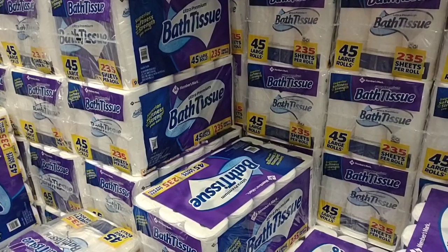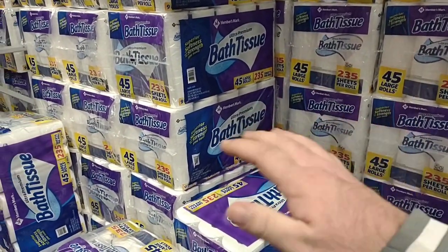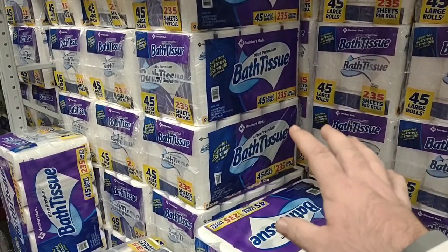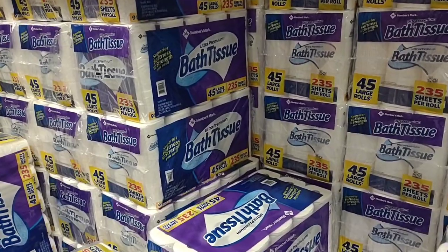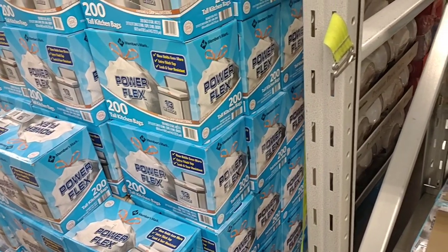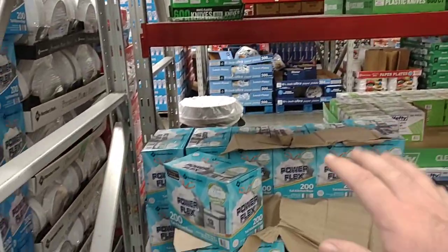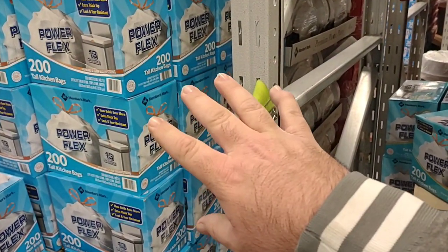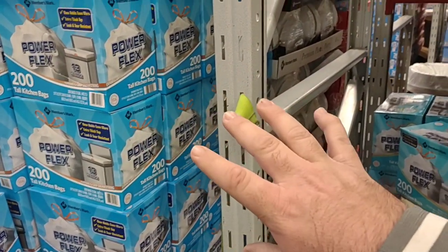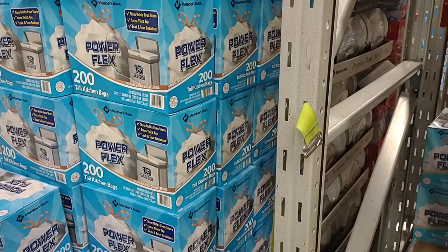This is why we love the channel — you guys leave things in the comments so we know ahead of time what prices are going up to, so we know what to stock up on when we find the good deals. They still have the PowerFlex garbage bags at $17.98 — another one people have been saying is going up. This is a great deal. These are good garbage bags, we've been using them for a long time. $17.98 for 200 bags — great deal and great quality.